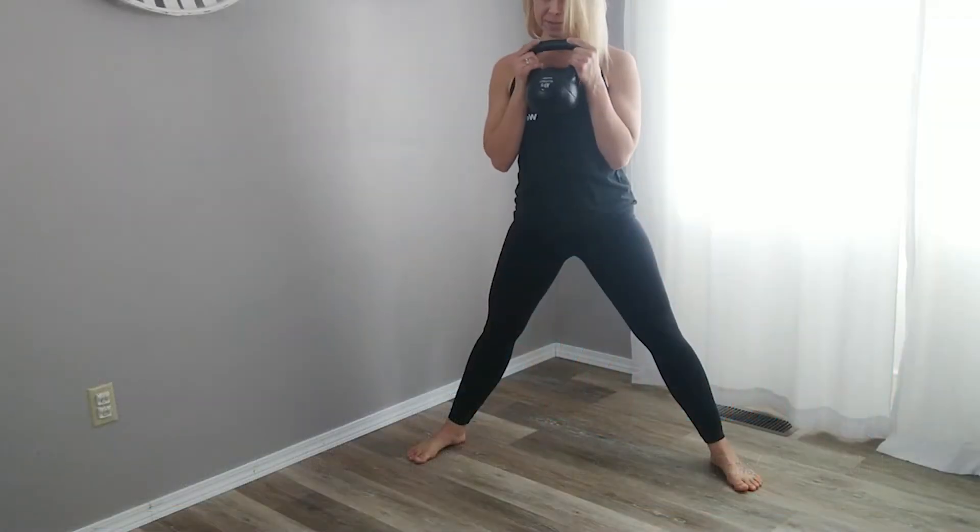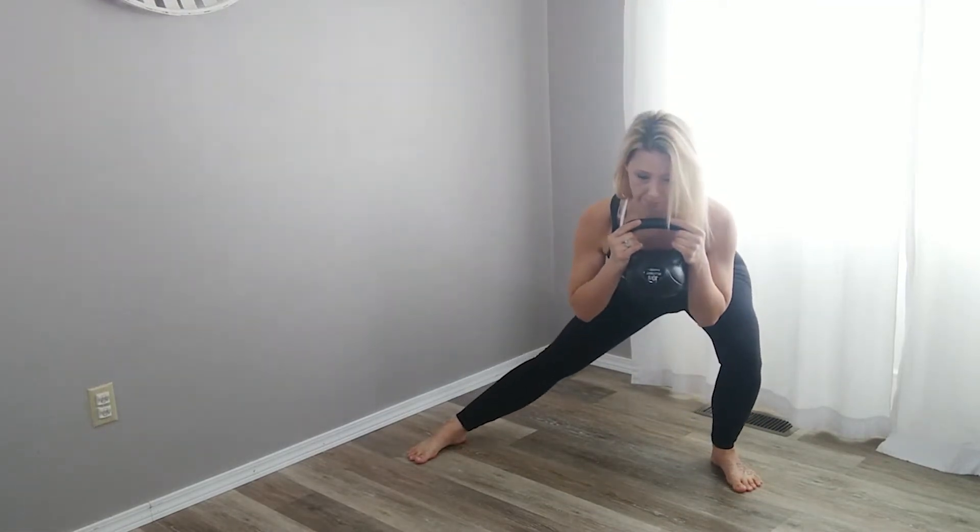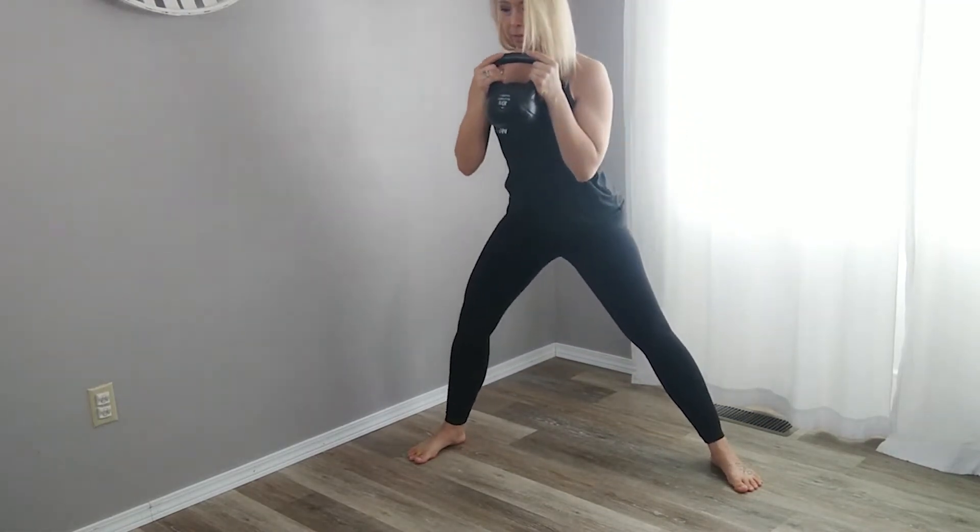Stand in a wide stance, feet at a slight angle. Hold the kettlebell by the horns under the chin and close to the body.